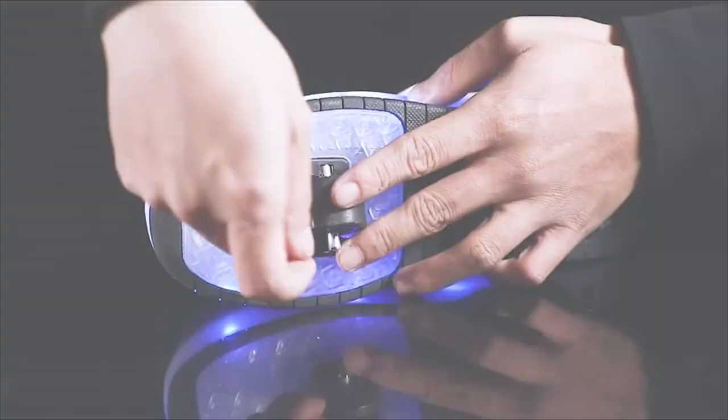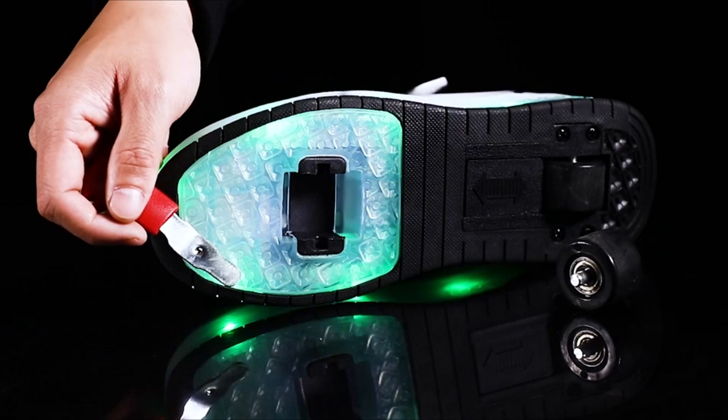Also, there are 7 kinds of static color and 10 kinds of flashing modes — change it as you like.